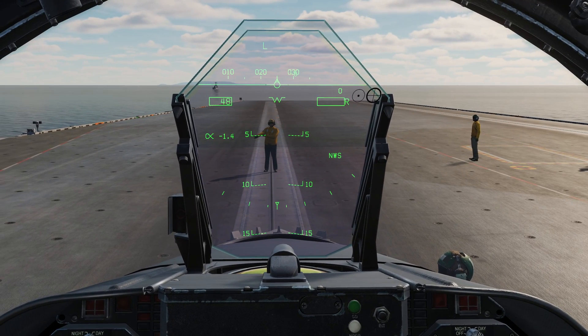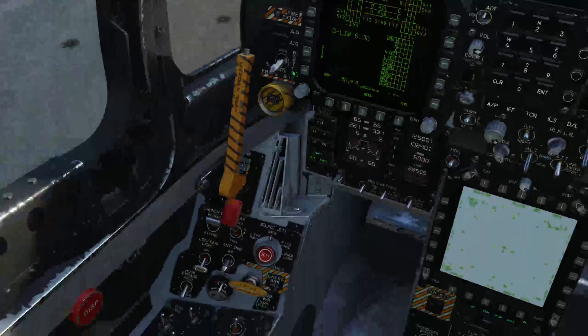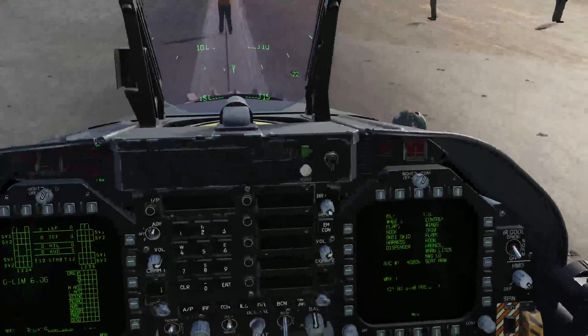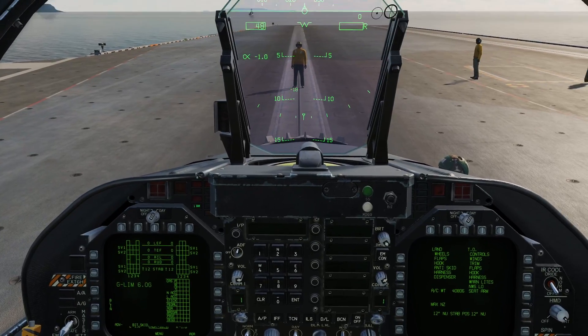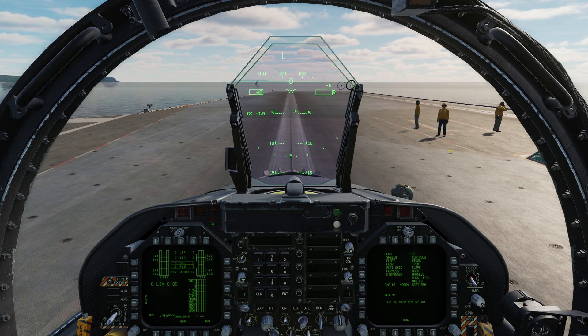The taxi director is now giving me the indication to lower my launch bar. So I simply click the launch bar switch down and we'll get a light 'L bar' on the left-hand side of the cockpit. He's going to move to the side and then he's probably going to tell us to advance - yep, he wants us to advance.